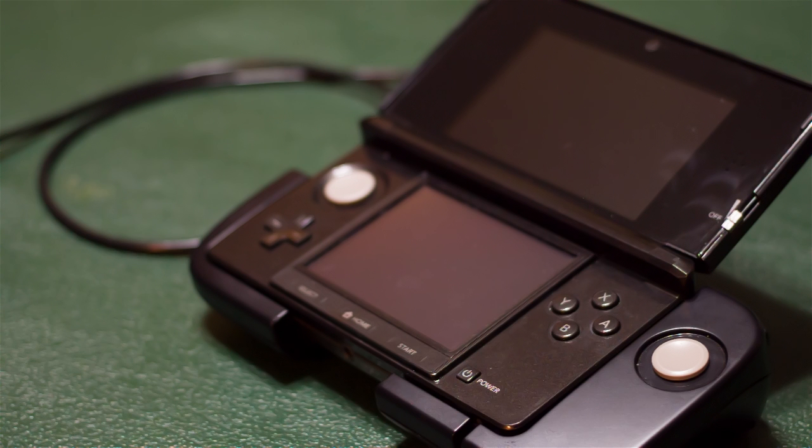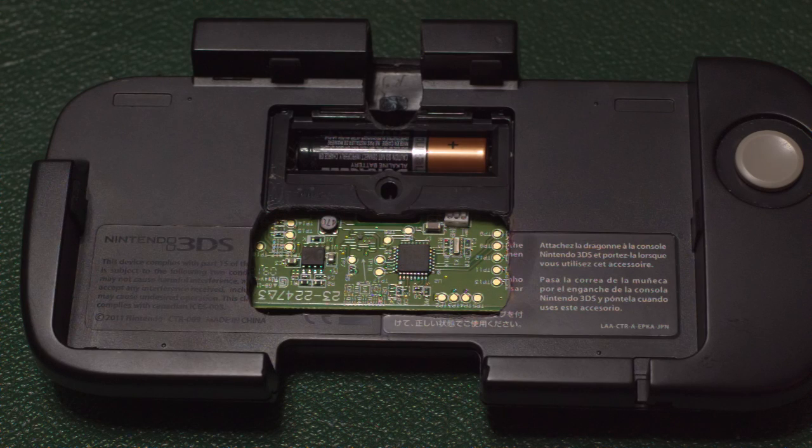The CirclePad Pro does not work with the capture card right out of the box. You have to do a little bit of tweaking to the CirclePad Pro to make it fit. As you can see, you'll be doing some extensive cutting and mutilating of the CirclePad Pro to make things work properly.